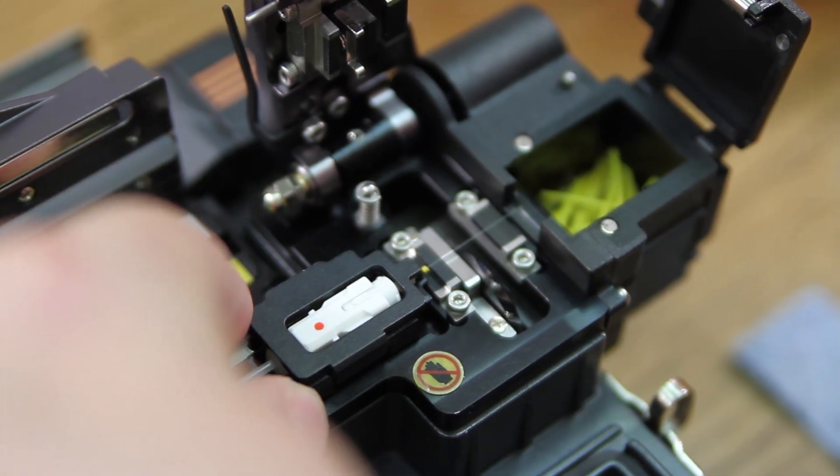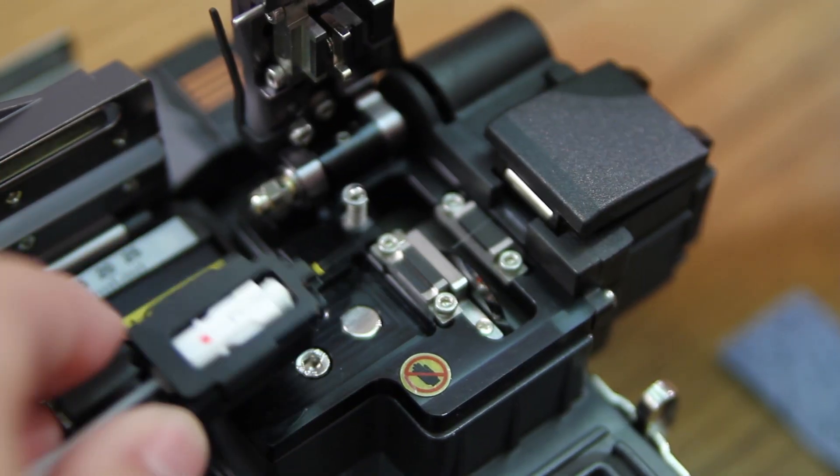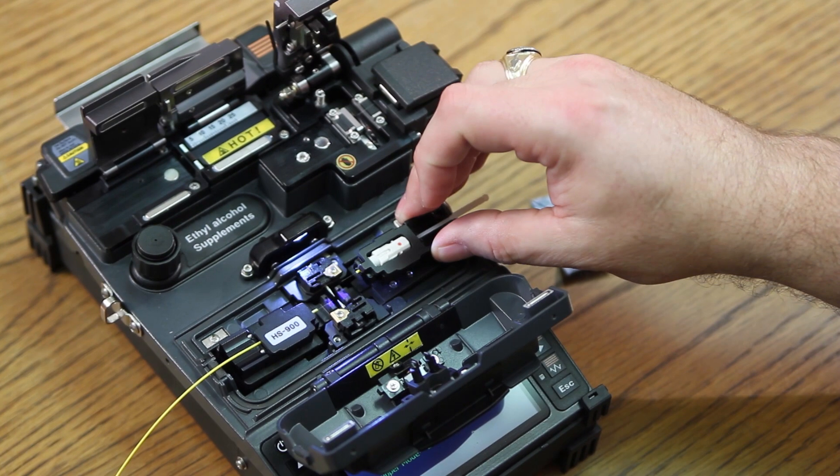Clean. Place inside your cleaver. Close your door. Cleave. Place into your splicer.